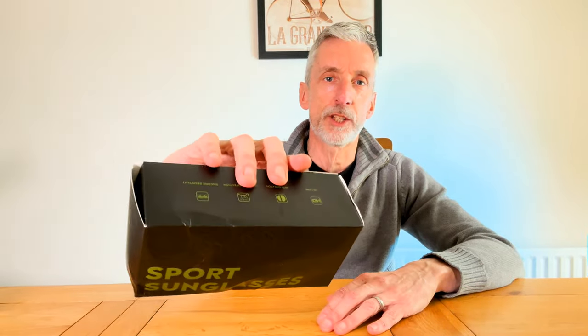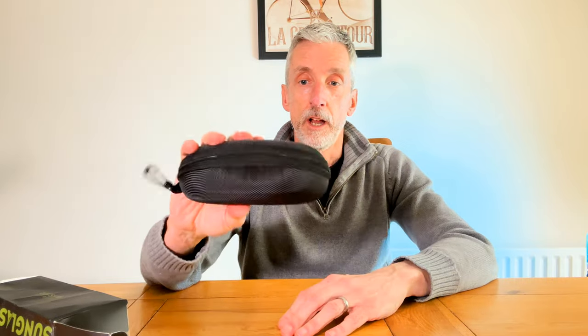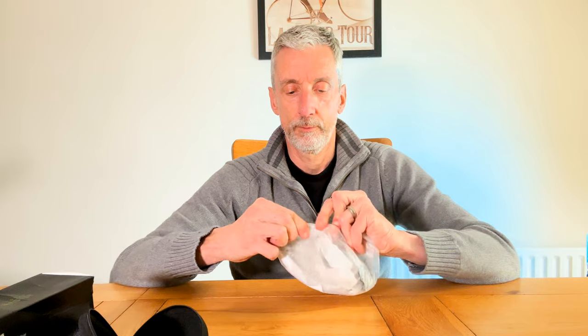It'll be interesting to see what's in the box and what sort of quality they are, and how they come across when riding, and whether they seem as good as maybe some higher brand glasses. The box did get pretty squashed in the post so I was a bit worried there might be some damage, but luckily they ship inside a hard case which is very similar to the Oakley one. They are made in China. In the bag we have got some clear lenses — a spare pair.